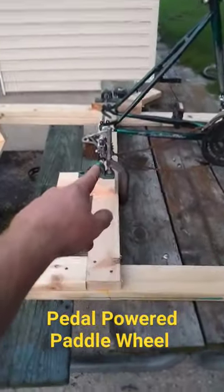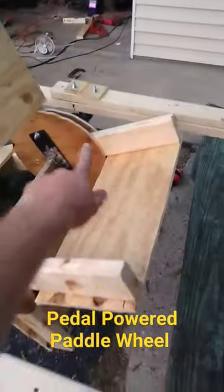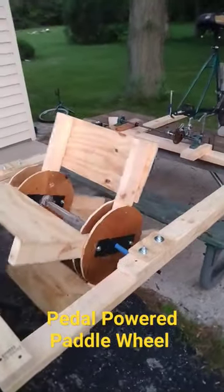I'm going to run to this jack shaft here — you can tell I'm exhausted. That jack shaft is going to run to the chain, which is going to drive the wheel. So theoretically, when this paddle wheel spins, we'll be able to use all the gears on the bicycle to drive the boat forward. Stay tuned.